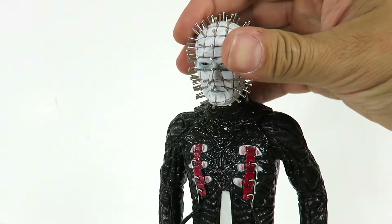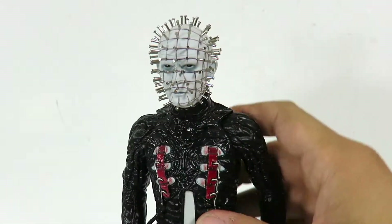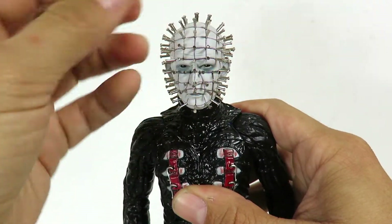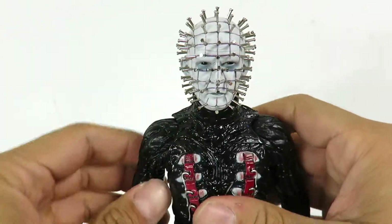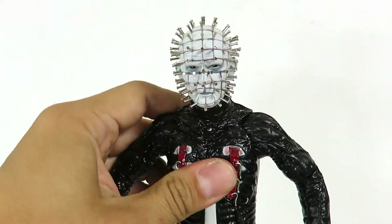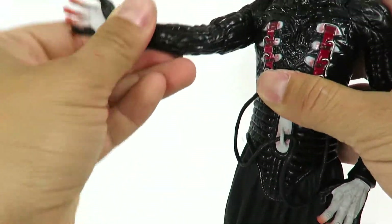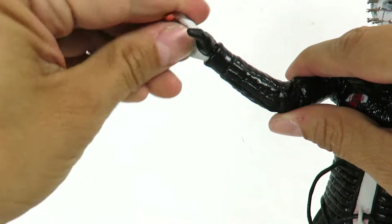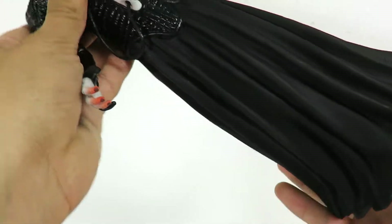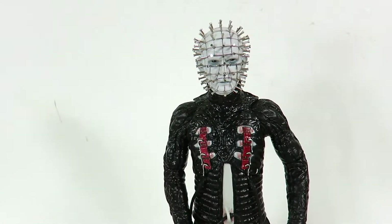Now he does have articulation, but very little. The head can rotate a bit — the cool thing is you can actually rotate the head, unlike NECA's. NECA had the softer material, so if you tried to rotate the head you'd bend the pins. He has no waist rotation. The arms do go in and out, forward and back. He's got a swivel at the elbow, and then the hand rotates. Same thing on the other side, and nothing at the lower part. So it's pretty much almost like a statue, but that's the figure.